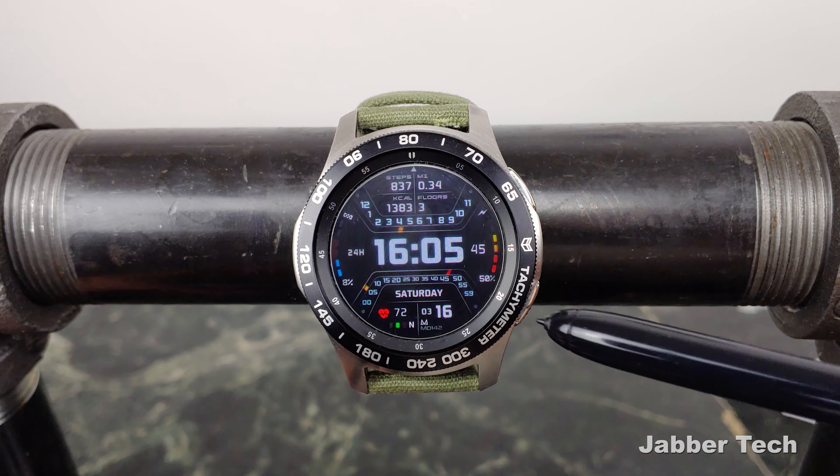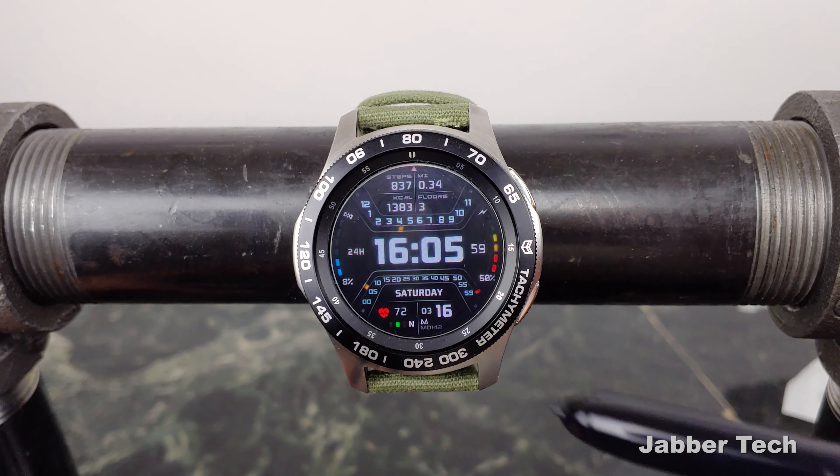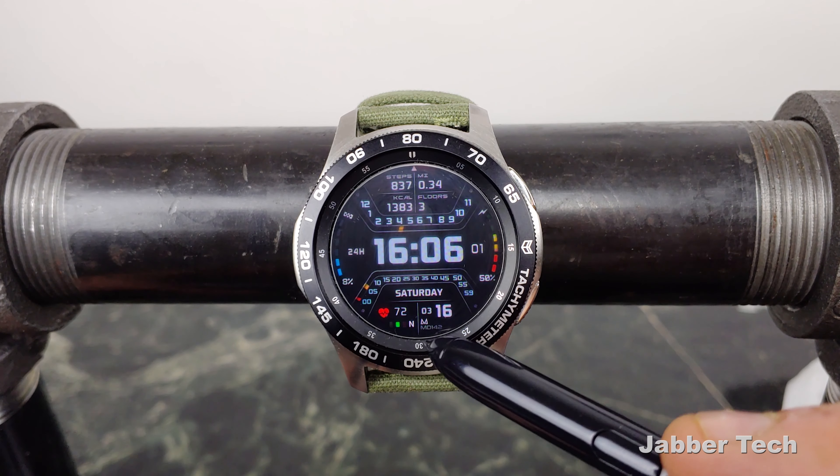Underneath is where you find the day — it's Saturday — your heart rate as well as what zone you're in, and then you have your date right over here as well as a little company branding.